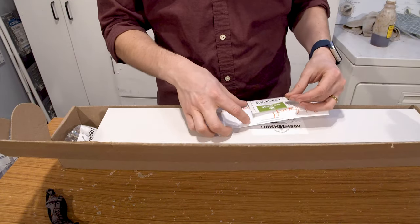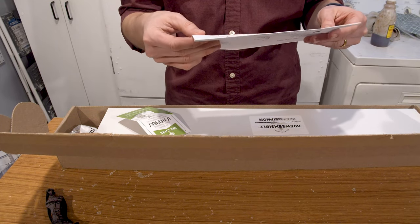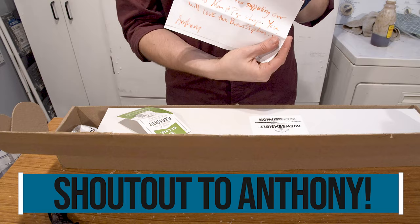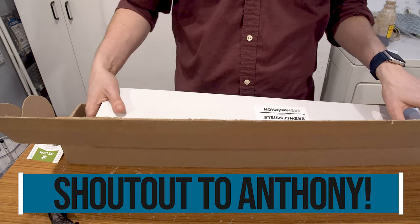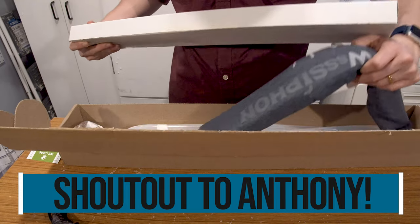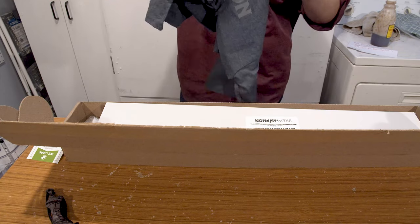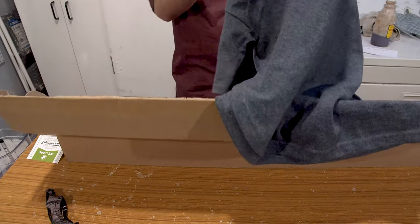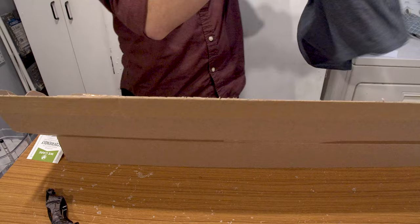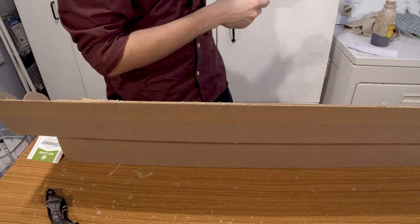So this is the first time I'm opening this — obviously it was sealed. Anthony, the owner, gave me a note. Thank you, Anthony, that's very kind. It's a Mom and Pop Shop, and I enjoy supporting that. They also sent me a very nice BrewSiphon t-shirt — not something included in your kit, but it looks pretty sweet. Shout out to you guys, very kind.